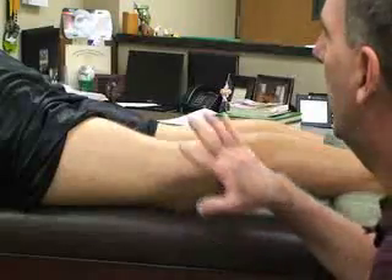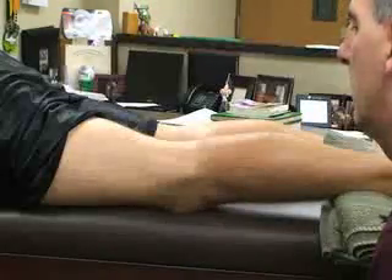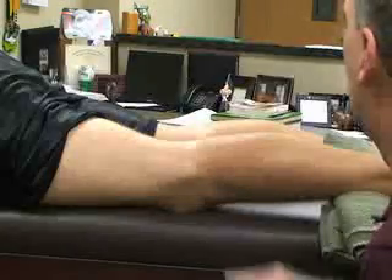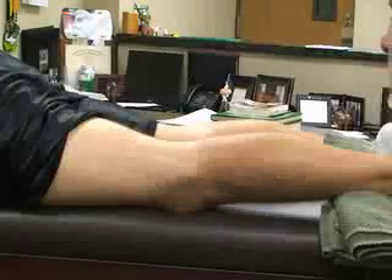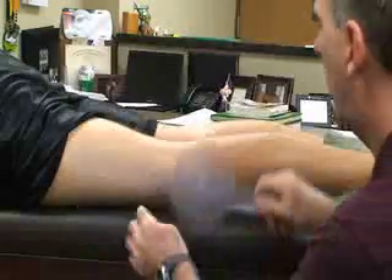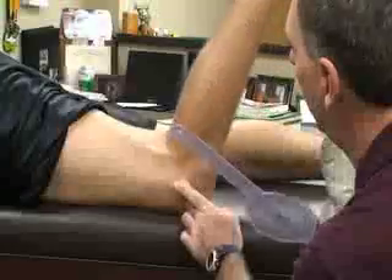For knee flexion, the second method, I'm going to have him in a prone position, with his testing knee as close to the edge of the table as possible. Again, I'm going to have a towel under his foot. The landmarks are going to be the same — my fulcrum is going to be at the lateral condyle. I may ask him to flex his knee a little to confirm placement.